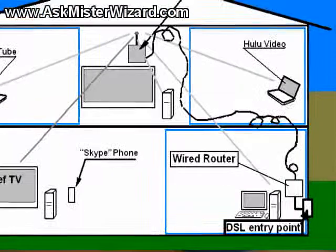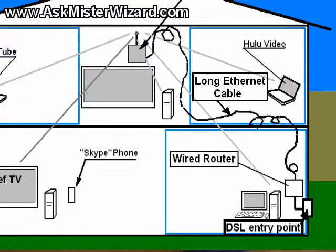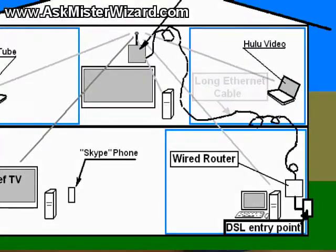You could just install a broadband modem or a wired router and then string a long Ethernet cable into the center of your house leading to your Wi-Fi access point, but that could be ugly. I found a better solution that will work very well for most people.